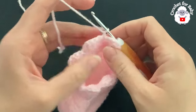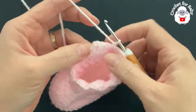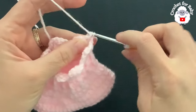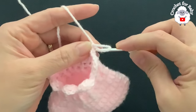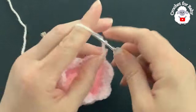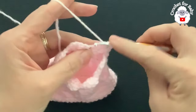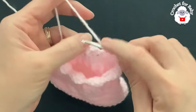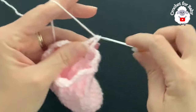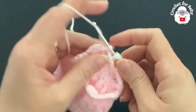For the ninth row, chain one and turn. This ninth row is the row that we're going to repeat from here on. We have the first shell — three double crochets and a chain two space. Into the second double crochet of this first shell, make a front post single crochet. Chain two and right into the chain two space of this first shell make three double crochets. Into the second double crochet of the next shell, make a front post single crochet, two chains, and into the chain two space three double crochets. That's how you work each one of the shells.